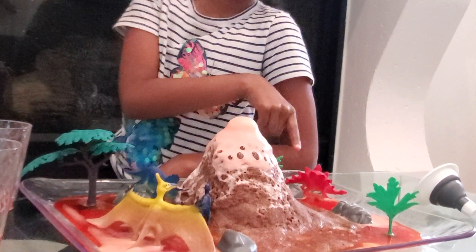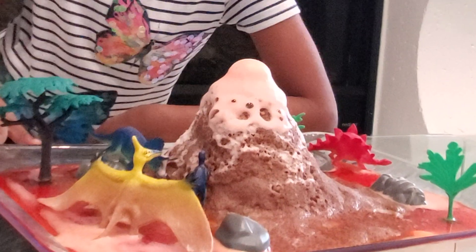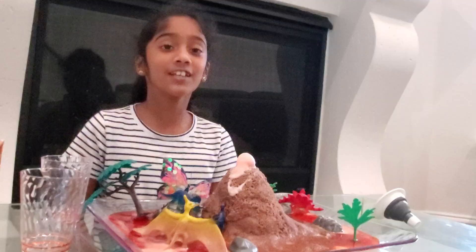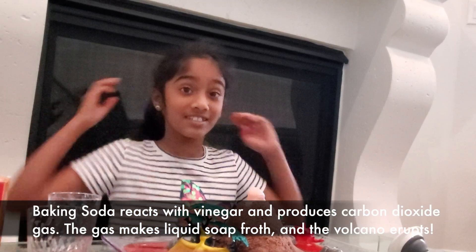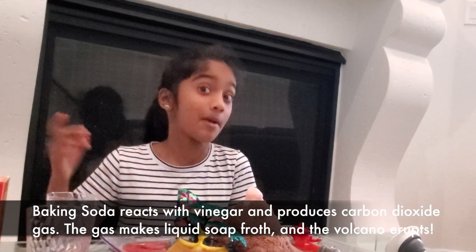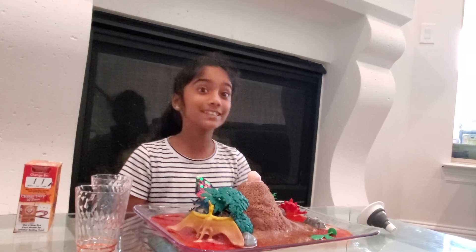Look at this dinosaur — you can see his leg, he's just relaxing, his tail! This reaction happens because of carbon dioxide. This is with kinetic sand, and next time maybe I'm gonna try something else. Thanks for watching this video, see you guys next time — bye!